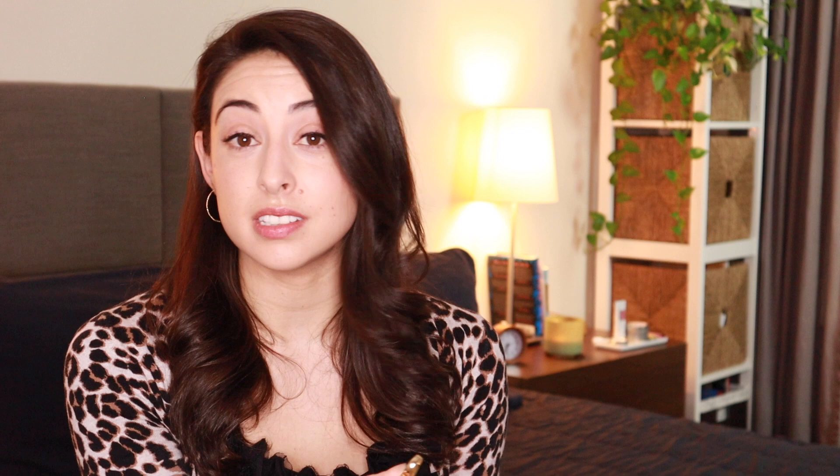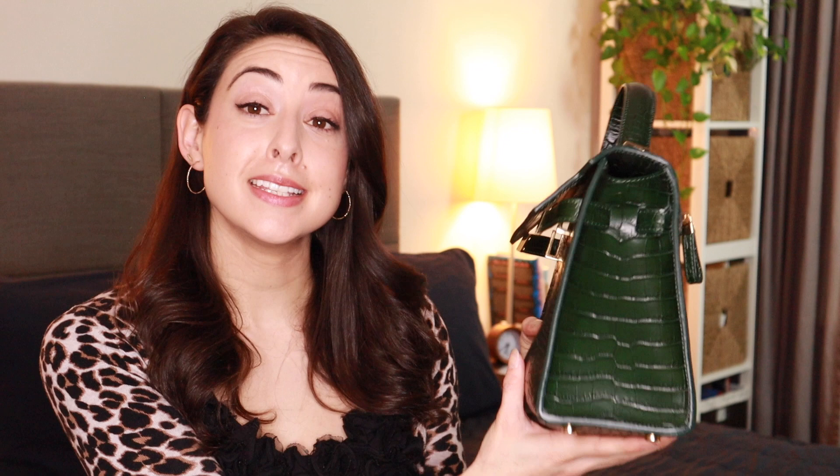When you are assessing the quality of the hardware, also look for the little feet at the bottom of the bag. Not a necessity to make sure the bag is high quality, but it is a nice touch because whenever you put it down, the bag itself and the leather won't be scratching against the surface. Instead it's going to hit these little feet, which can always be replaced later.